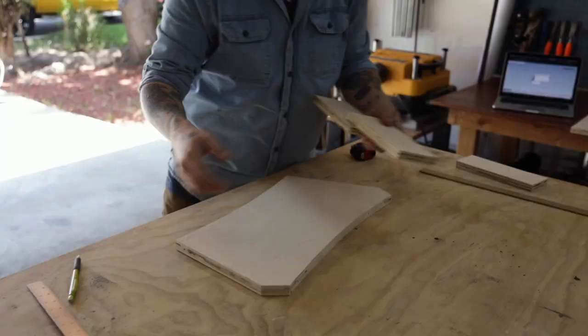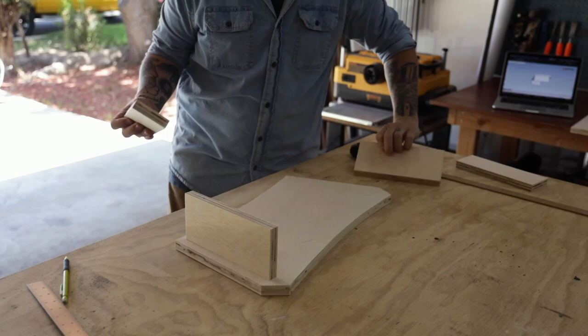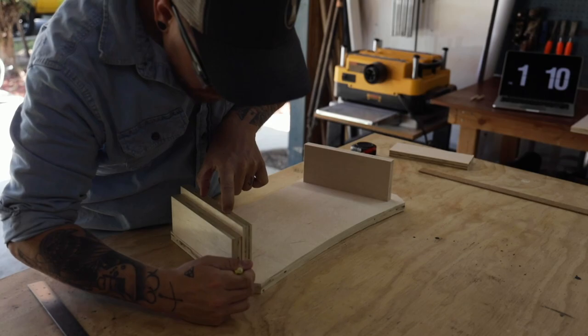I wanted the legs to be inset three quarters of an inch from the side and match the side angle of the stand, so I used a scrap piece of plywood to get the spacing just right. I traced the leg on the underside of the base so I knew where to put the screws.